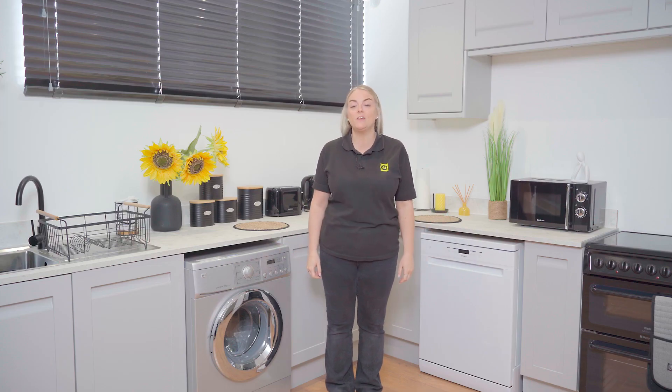Hi, I'm Kerry from eSpares and in this video I'm going to show you how to use a multimeter to test your washing machine's heating element is working properly, and how to replace it if it's not.